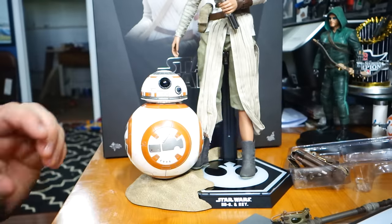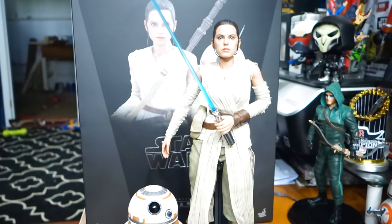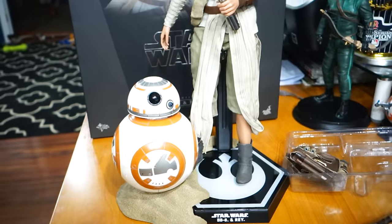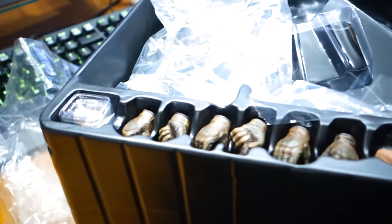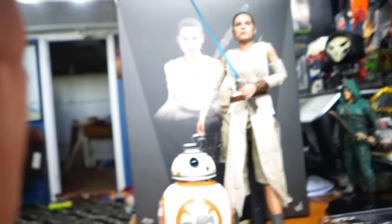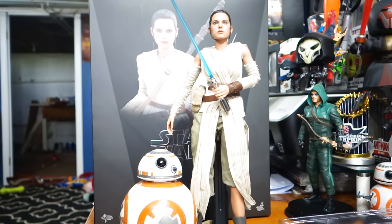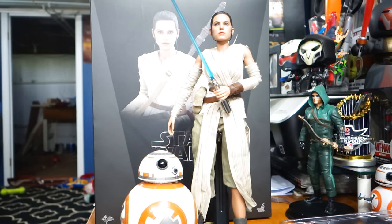So there is Rey from Hot Toys and Sideshow. I know probably not the most perfect unboxing ever, but I like to make mine natural. One more look at the accessories — of course we have all the hands, there's a bunch of them, some have gloves on, some don't. I'm just going to leave her au naturel, the way she came. Beautiful piece. Definitely out of all the Star Wars Sideshow ones for The Force Awakens, definitely my favorite by far and away. I hope you guys enjoyed the video and we'll see ya.